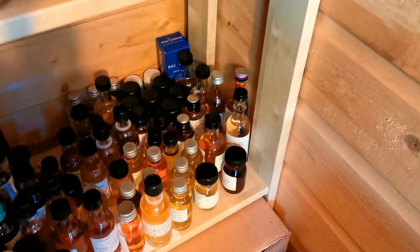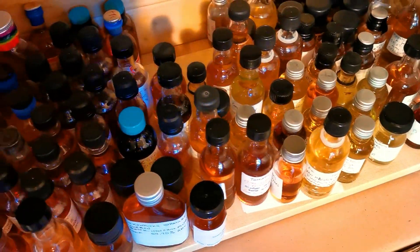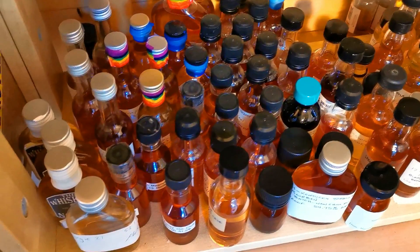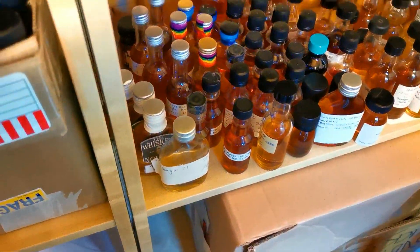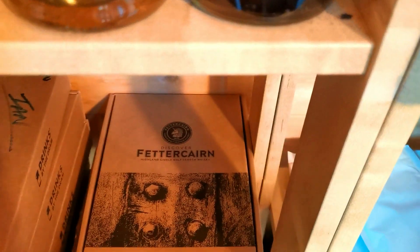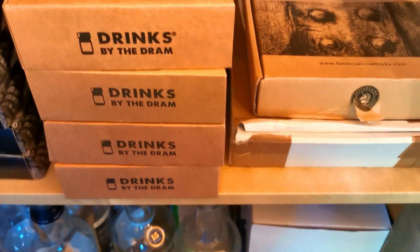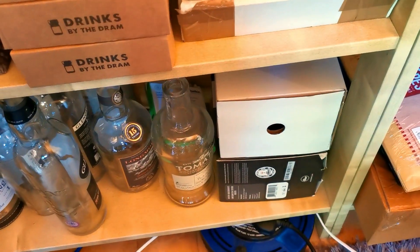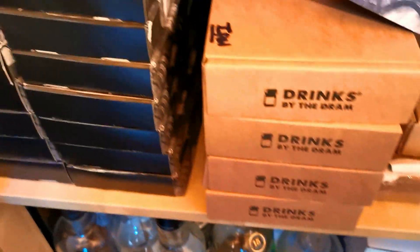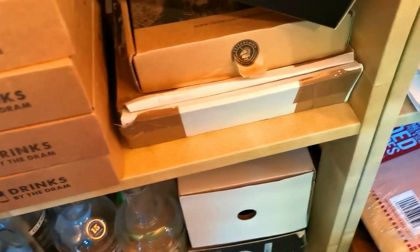And if you've probably caught the bottom down there, this is all the samples that I've been getting sent lately, guys. So I've got a tough job trying to get through all these. Absolutely fantastic. Big thanks to everybody who's been sending me samples. This was my Dram Team membership that I had - and as you can see I've still got loads of these.